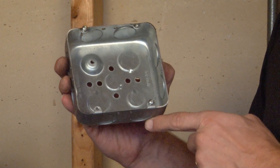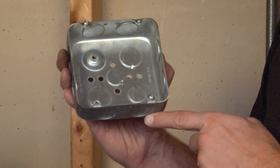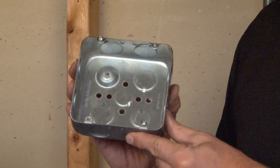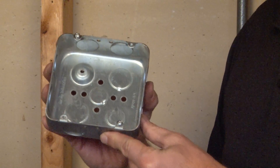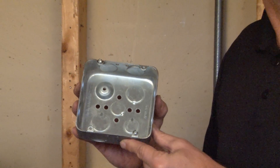It also features a 10-32 tapped raised ground hump to ground electrical devices quickly and easily. This box can be used with standard electrical device rings and covers for 4 and 11/16 inch boxes.